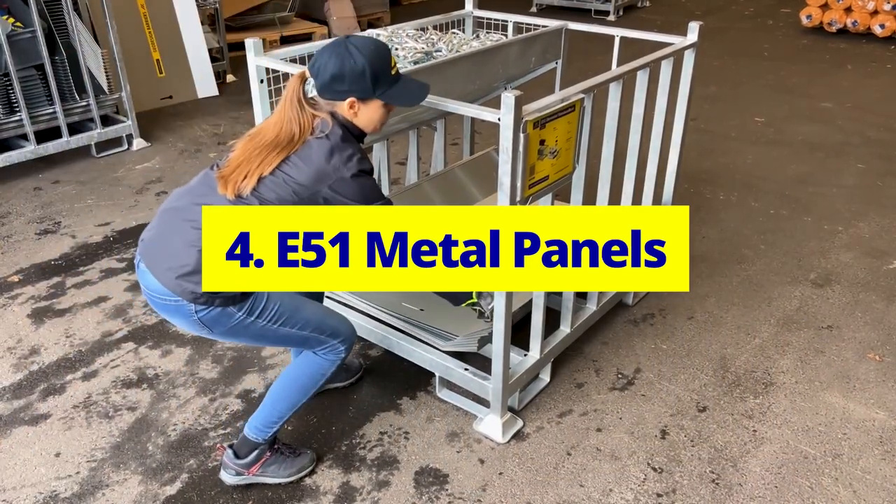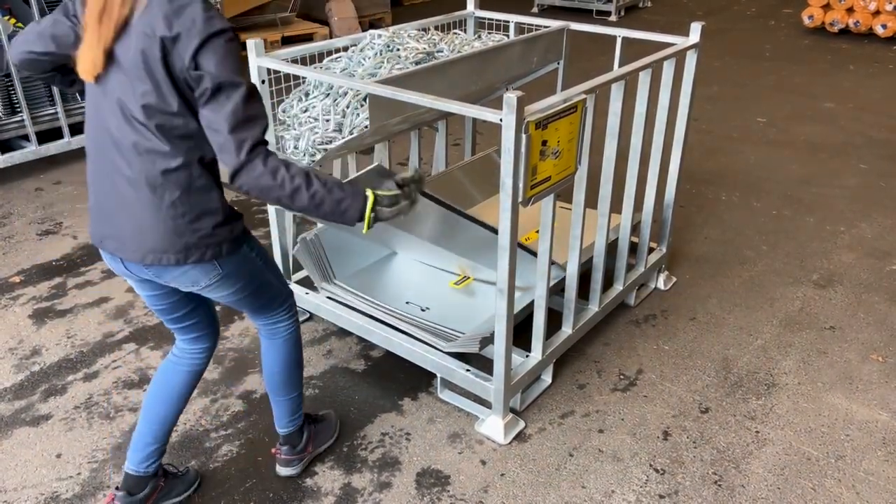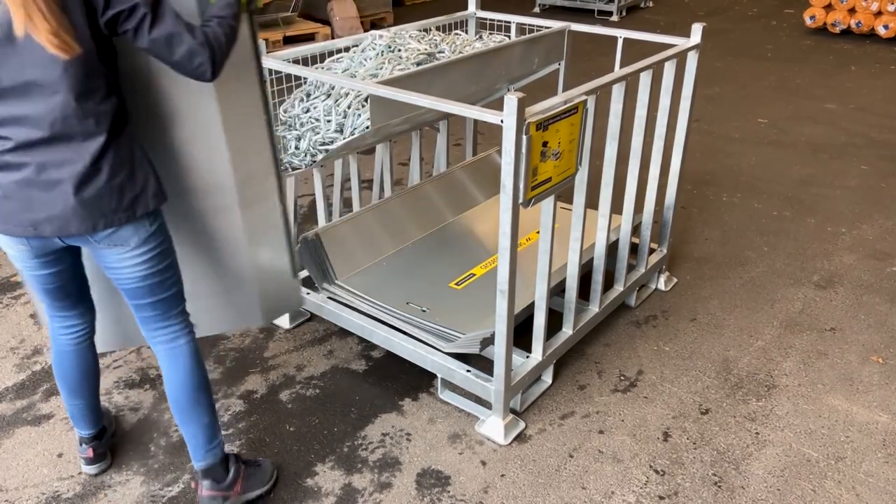E51 Metal Panels. From the rear side of the crate, unload the E51 metal panels individually.